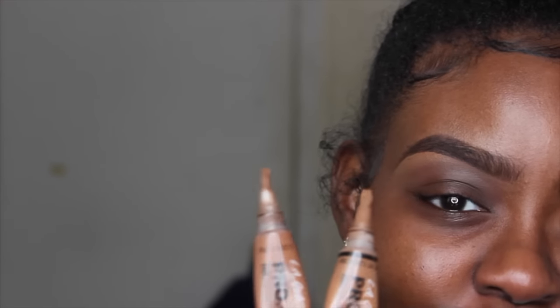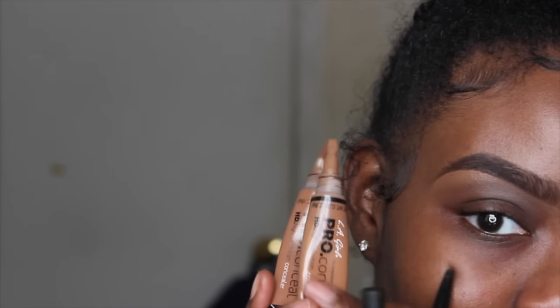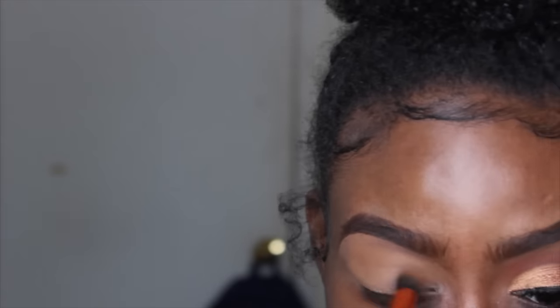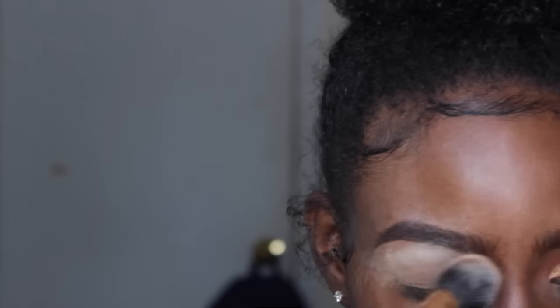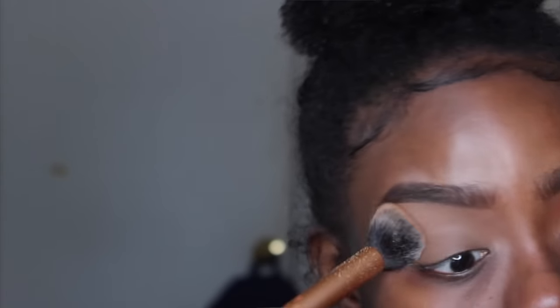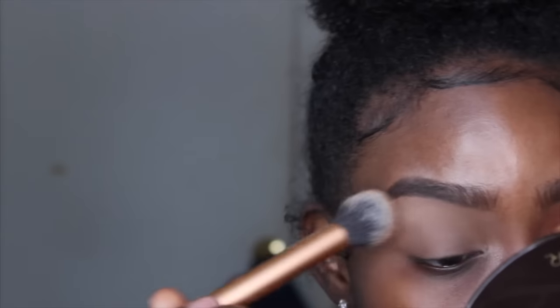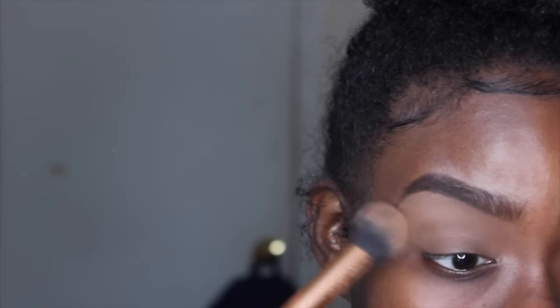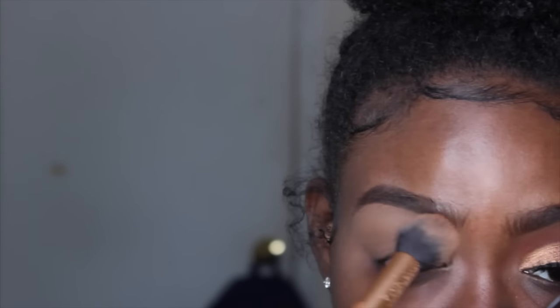Now I'm going to prime my eyelids with both of those concealer colors, and then set that into place with my Sasha Buttercup Setting Powder using my Real Techniques Concealer Brush. The reason I set my eyelids after priming is to lock everything into place and give my eyeshadow a smooth base to lay on — otherwise you may get skid marks.